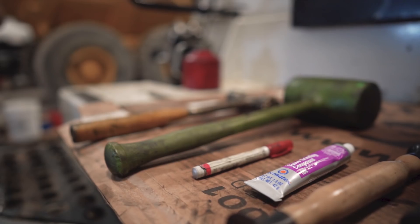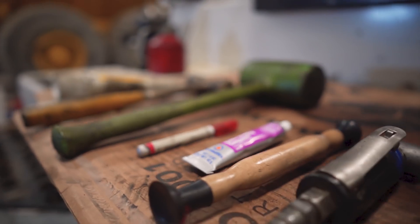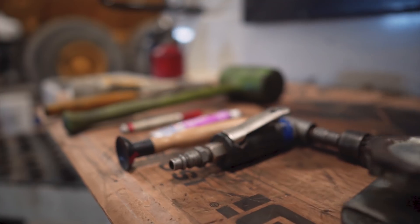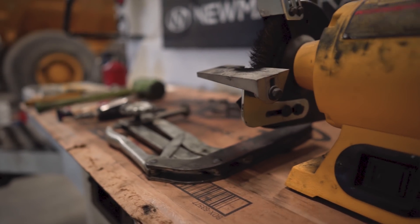So the tools we'll be using today are a set of hammers — because I've never done a job where I didn't use a hammer — a marker, valve grinding compound, a valve lapper, a die grinder, a valve spring compressor, and a bench grinder equipped with a wire wheel.